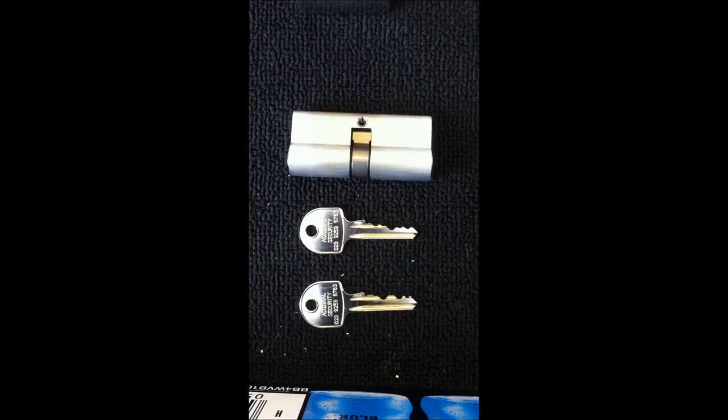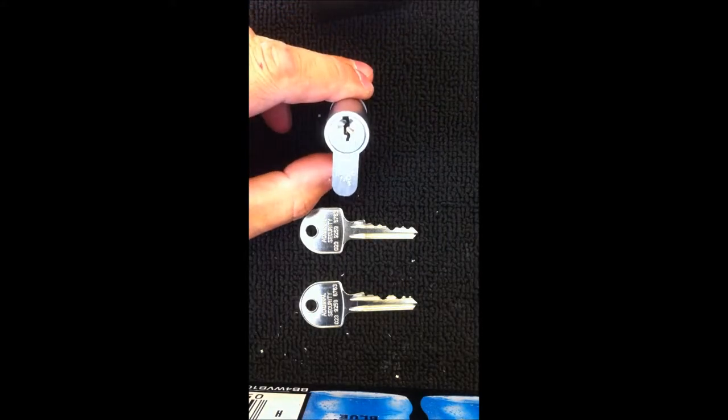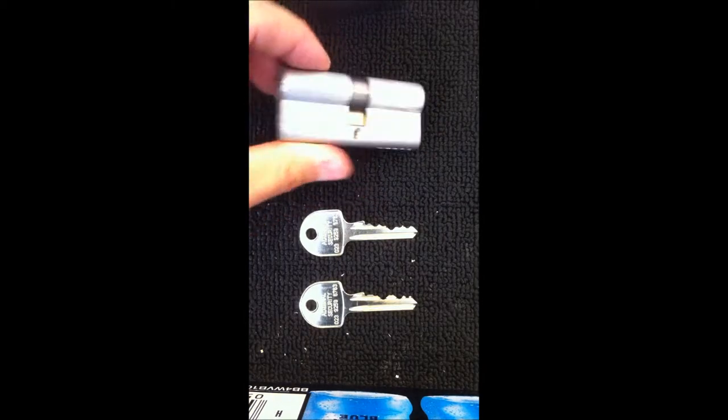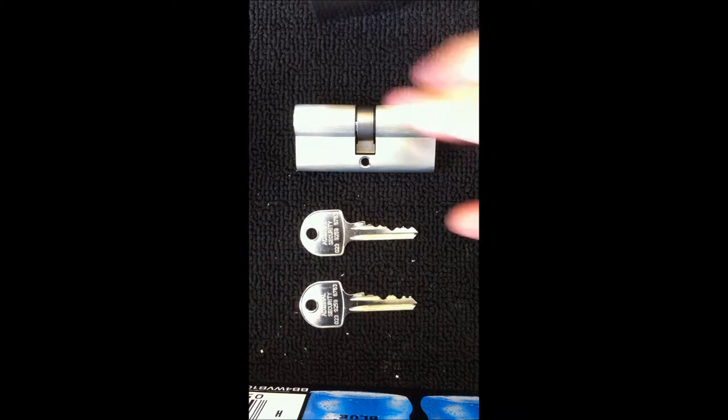This is Admiral Security Master Locksmiths in Waterlooville in Hampshire, and in this short video I'm going to show you how we pin a Euro Cylinder to two different keys. A Euro Cylinder is a common cylinder which you find in most UPVC doors. This one is a double cylinder as it's keyed both sides. As you can see here we have the two keys which are totally different, and we shall make both keys fit the same cylinder.